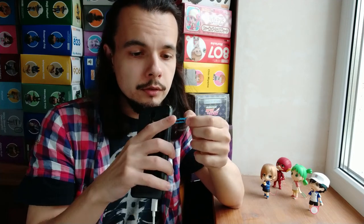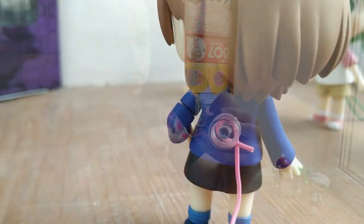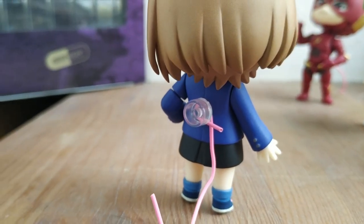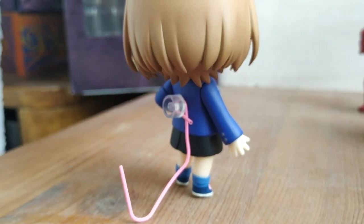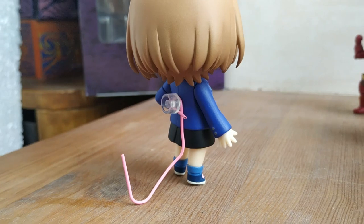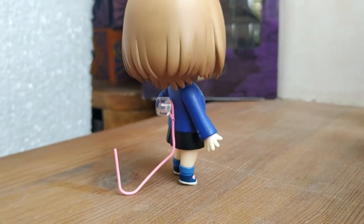I recommend using paperclips with a soft cover, like this for example — not just metal ones. And please pay attention to the end of the paperclip that is on the back, because it's easy to scratch the back of the Nendo. Right now you can see that the pointy end of the paperclip doesn't touch the back of this Nendoroid.